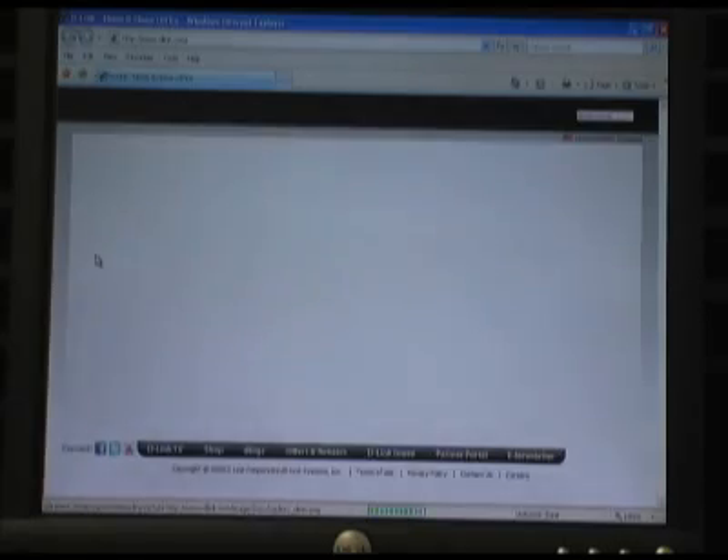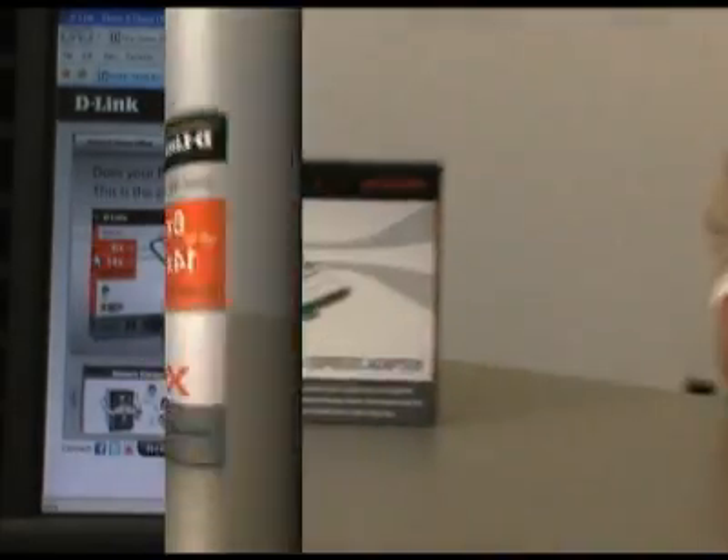We're now on the internet with no problems. We've installed our DWA-556 PCI Express Extreme N Wireless Adapter into our desktop computer and we're connected to the internet and ready to go. That's going to do it for this episode of D-Link TV DIY. I'm Mike — thanks for watching.